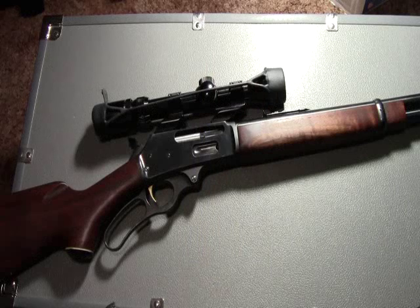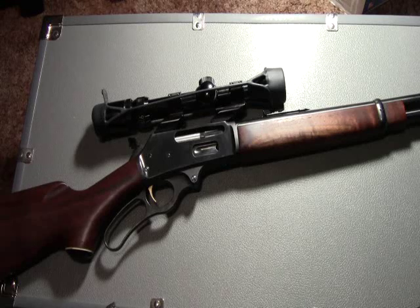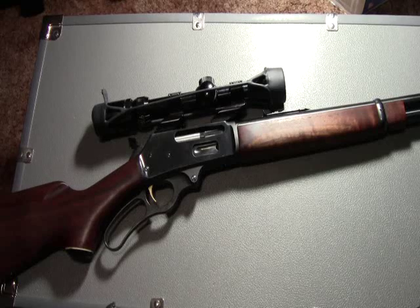As far as accuracy is concerned, for me with the iron sights, I've been able to shoot about 4-inch groups at 100 yards. With the scope, I've been able to tighten that up to about 2-inch groups at 100 yards.